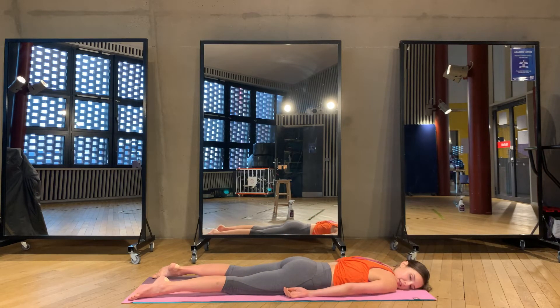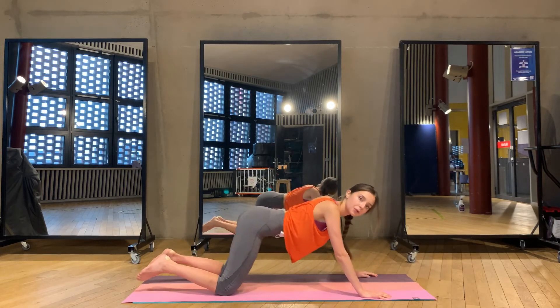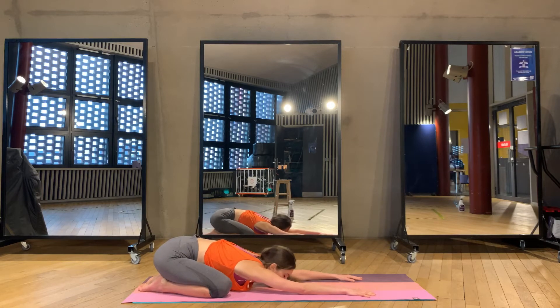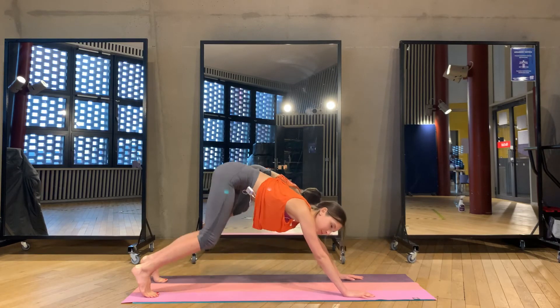Just stay here, rest. We come to the child's pose — sit down on your heels, extending your arms forward. Close your eyes and we stay here for five, four, three, two, and one. Now come up to the downward facing dog — bring your hips up, head goes down, bend your knees, look up, and step or jump forward to your palms.